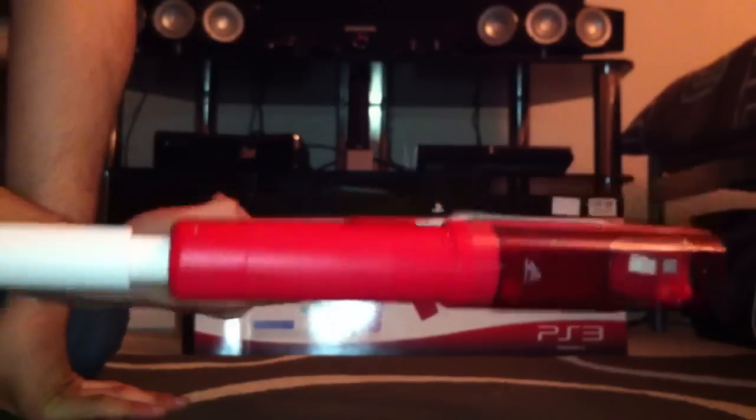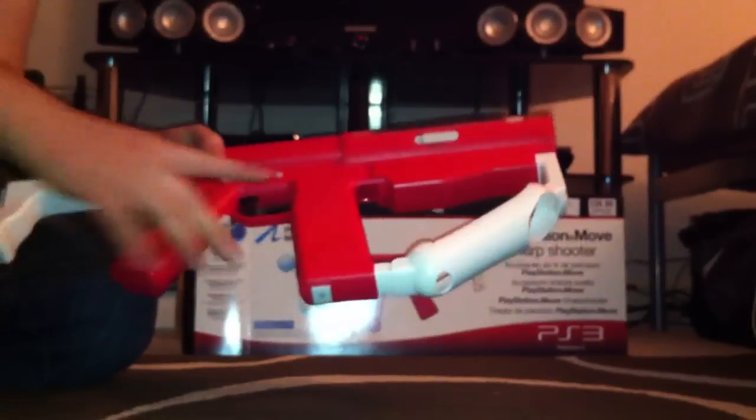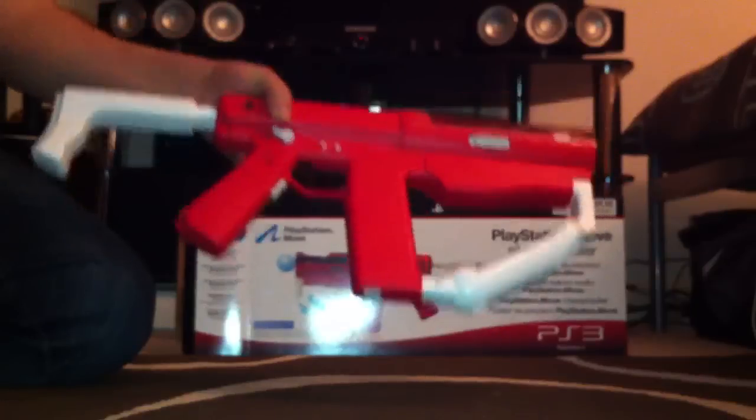I'm feeling this red colour — I'm actually glad we got the red one, because the grey one looks a bit boring. I can customise it if I ever want to, paint it or whatever, but I'm not going to because it looks good.